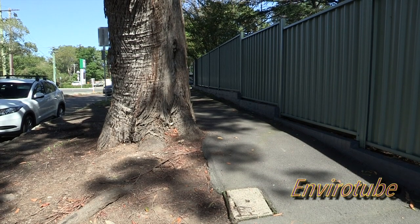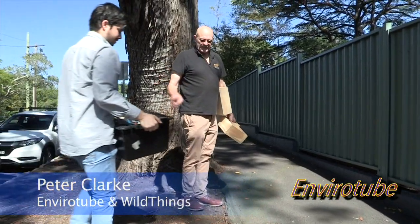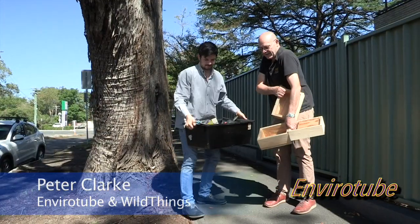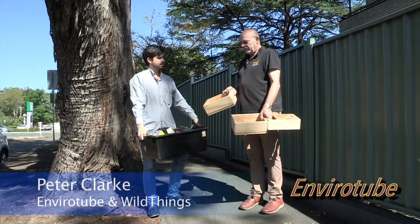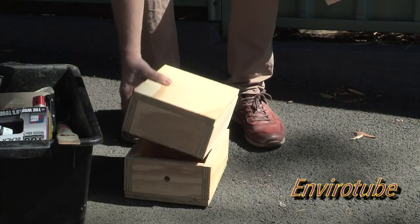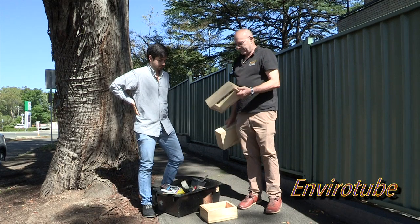Well, here we go Francesco — check this one out. Two residents in two weeks told me about this hive. Now what I've done is I've got a normal hive — this box and this box. But I've also bought a honey collector box, a third box.